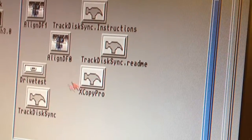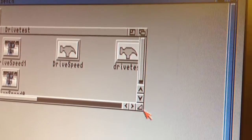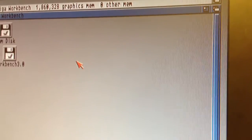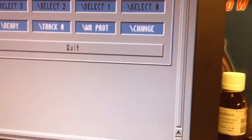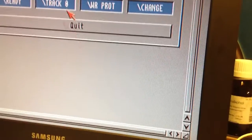I'm going into the drive test program here that I have on this disk. Let's see - drive test, there we have it. I can load this drive tester program from the drive that I'm actually testing. I don't need to connect an external drive here just to boot this program.